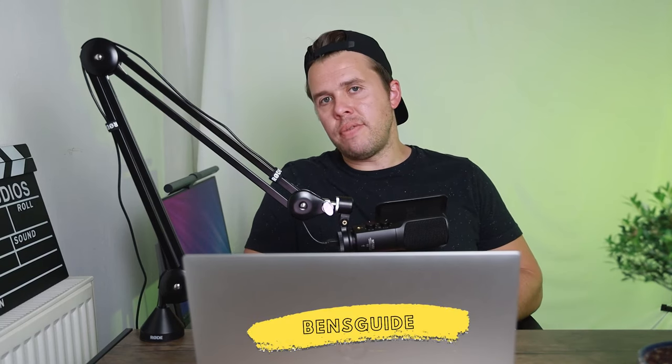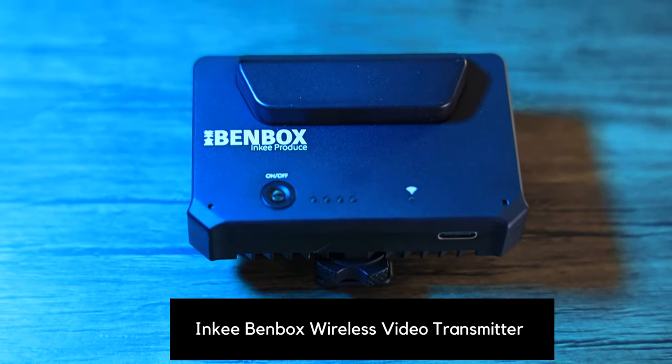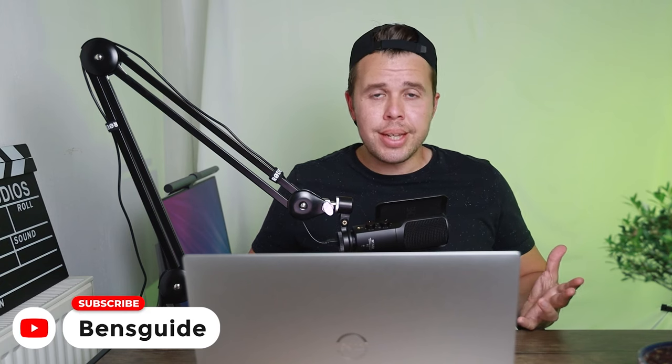Hi guys, my name is Ben from Ben's Guide and thank you for joining me for today's video. It's always great to have you. In the video today, I'm going to be sharing with you this awesome little device right here, the Inke Benbox Video Wireless Transmitter — a bit of a mouthful. This is a brilliant little device for filmmakers and video creators like myself and maybe like some of you guys watching.